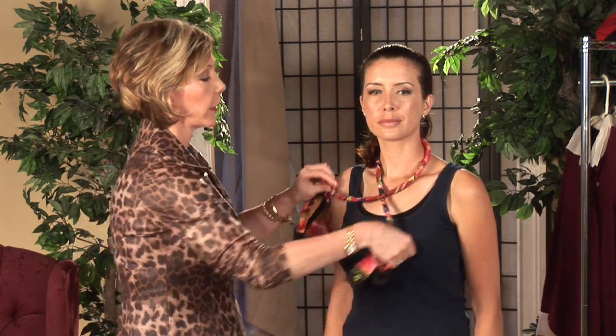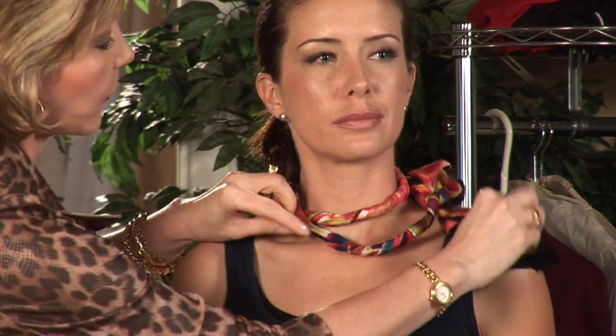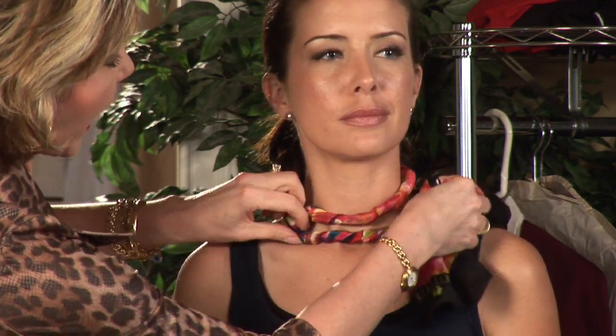So basically, you're going to wrap it around a second time around her neck, and we're going to tie the ends in a square knot, and we can wear this doubled like so. You can wear it with a little tie on the side or in the back for a fun and flirty look.